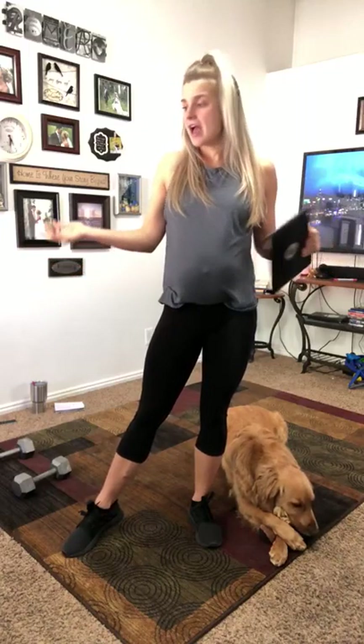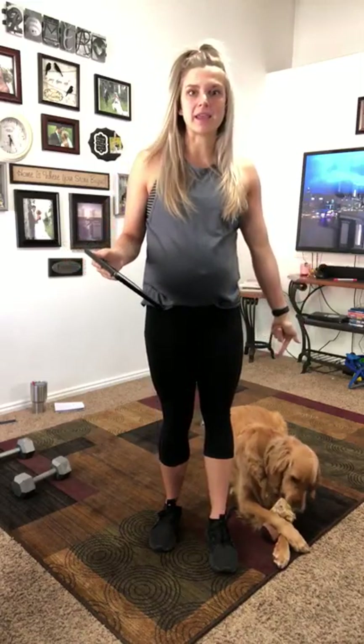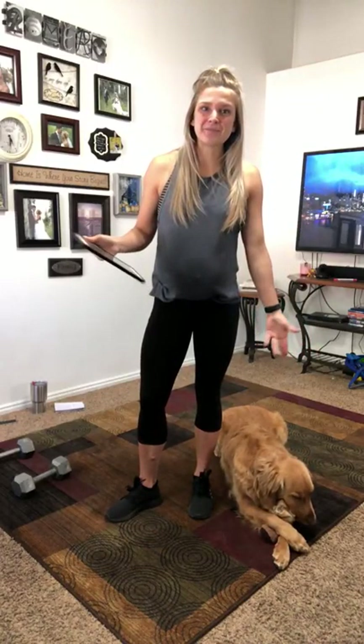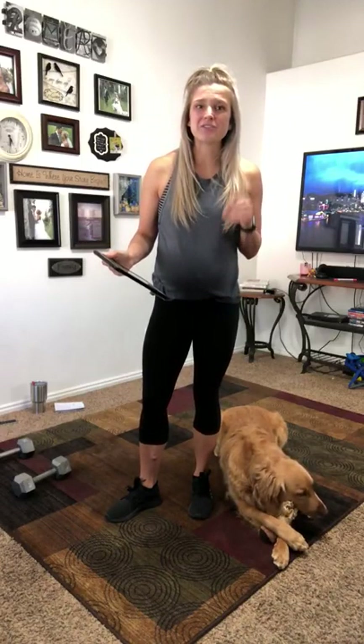Hey guys, so today's workout is going to be a 40-minute high-intensity workout. You can do it all at home, all body weight or with dumbbells. I'm going to be using 15-pound dumbbells, so you can decide whatever works best for you, or a kettlebell would also work. Make sure you have water, some good shoes, gym clothes on, and your workout buddy or supportive partner.